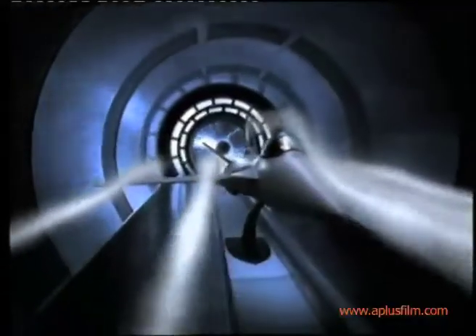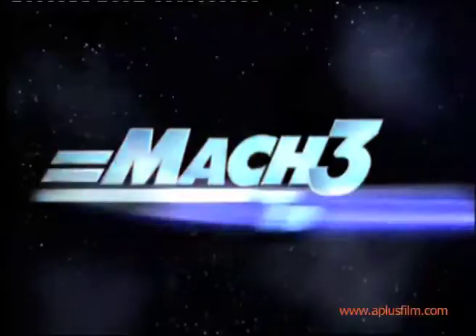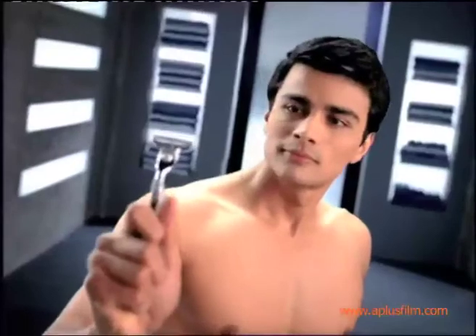Reduce the resistance and you reduce the drag. That's the breakthrough idea behind Gillette Mk3 Turbo. Less drag means less irritation.